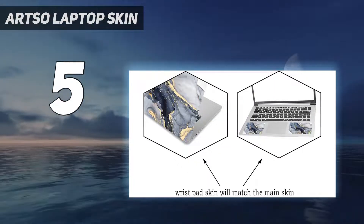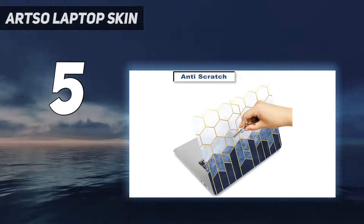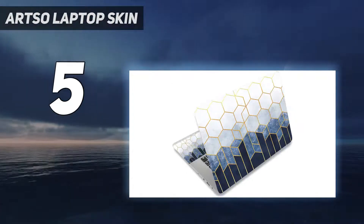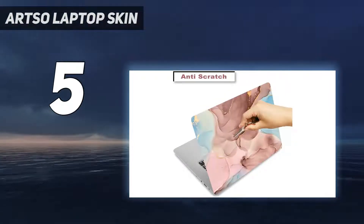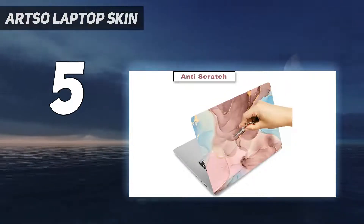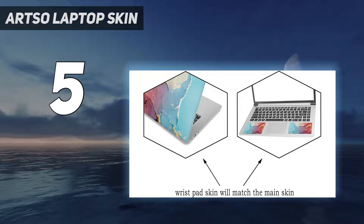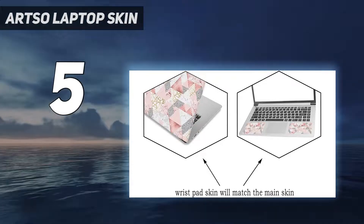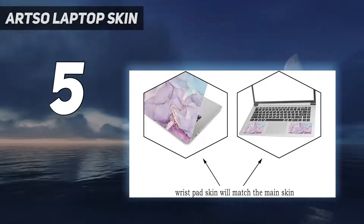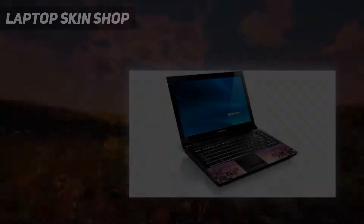This vibrant and eye-catching sticker is sure to get you noticed, and it's also highly durable, dustproof, waterproof, and fade resistant. So not only will it look great, but it will also protect your laptop from scratches and everyday wear and tear. The Artso laptop skin sticker decal is easy to apply and remove, leaving no sticky residue behind. Plus it comes in a variety of fun designs, so why settle for a boring generic laptop when you could have a one-of-a-kind work of art? Order your Artso laptop skin sticker decal today.